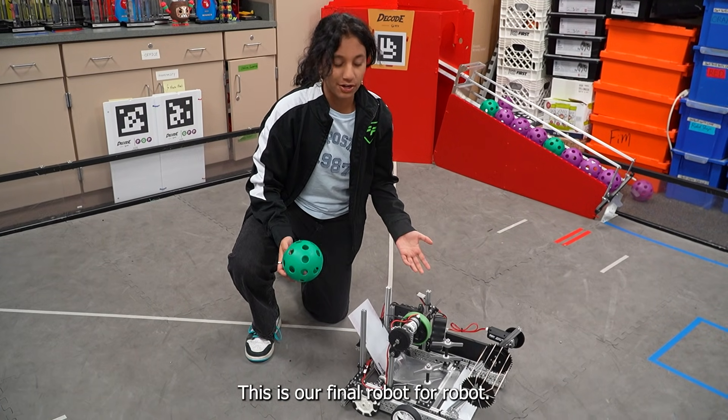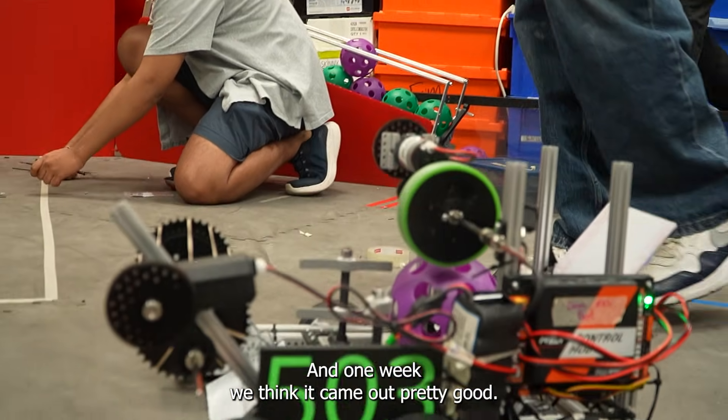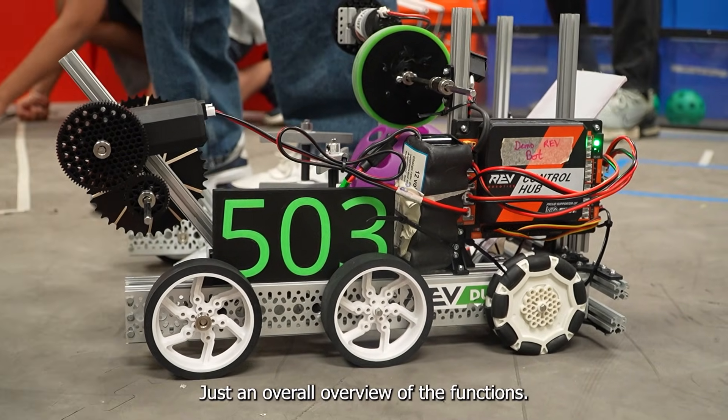Hey everyone, this is our final robot for Robot in One Week. We think it came out pretty good — just an overall overview of the functions.